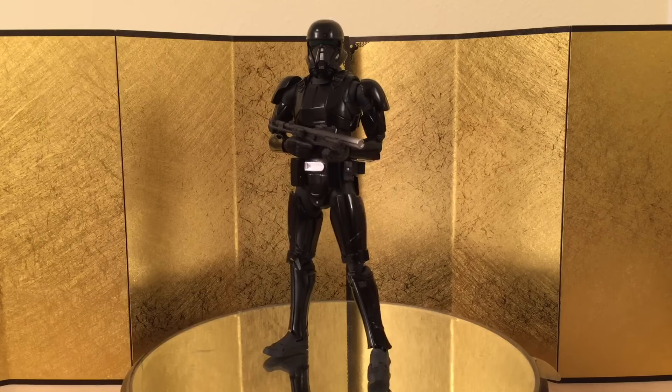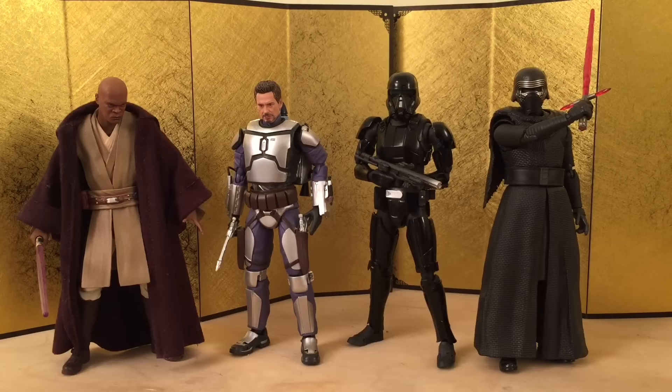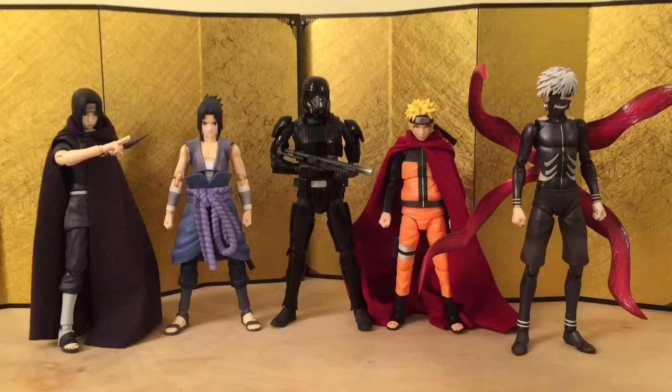Let's jump straight into the size comparison. Starting with the Star Wars figures I have around — he's actually pretty tall. The Death Trooper is actually as tall as Kylo Ren, so that's pretty cool. Next up we have some SH Figuarts Naruto figures and Kaneki Ken from Tokyo Ghoul.